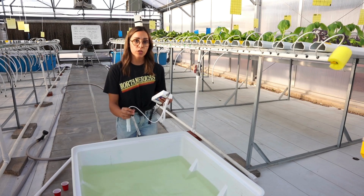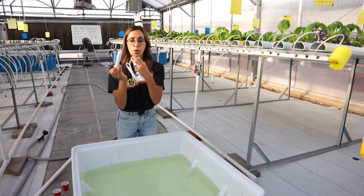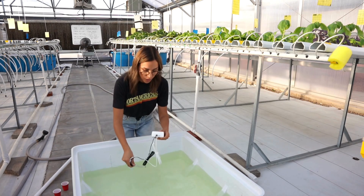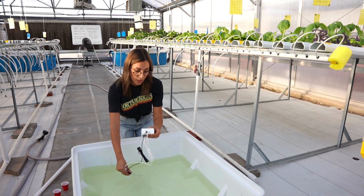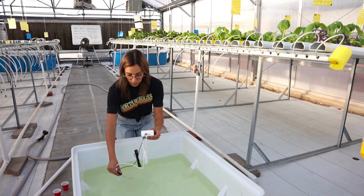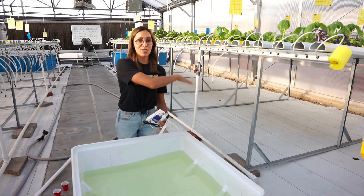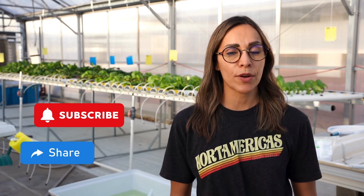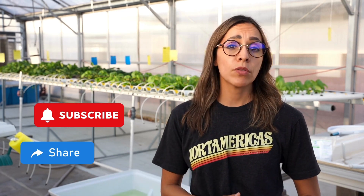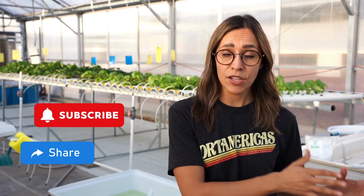After finishing adding all the nutrients together with the water, we need to check the electrical conductivity and the pH. We are going to confirm that the pH is around 5.5 to 6 and that our electrical conductivity is around 1.4 to 1.8. Now we have our numbers correct and we are ready to use this nutrient solution in the NFT system. Remember to test your water source to know the amount of nutrients you need to add, then test pH and electrical conductivity. When everything is correct, you are ready to start.